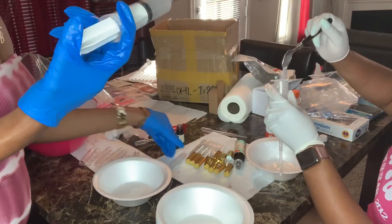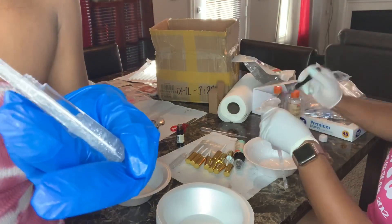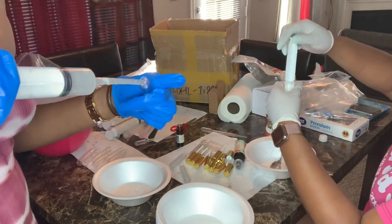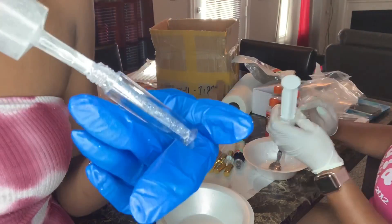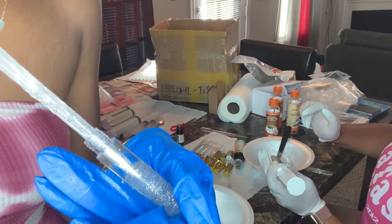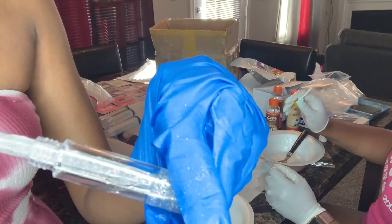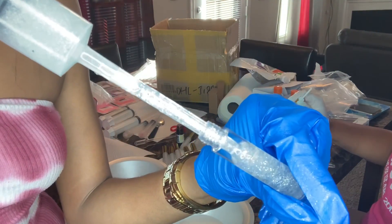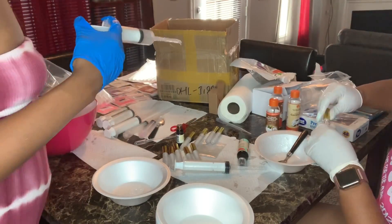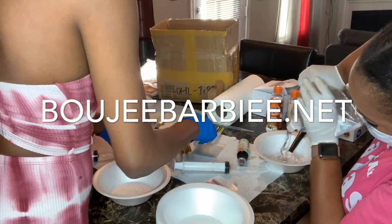We're currently getting these wholesale orders together and ready to be shipped out Monday morning. I'm so excited for my bougie babies to receive their glosses and launch their new cosmetic lines. Thank you so much for choosing me for your lip gloss wholesale. If you want to start a cosmetic line and don't know where to start, hit me up at bougiebarbie.net and purchase your wholesale.